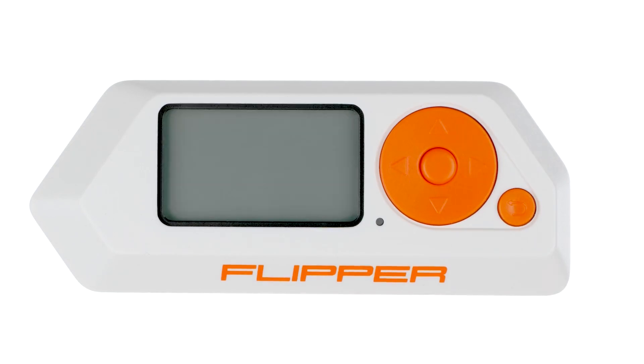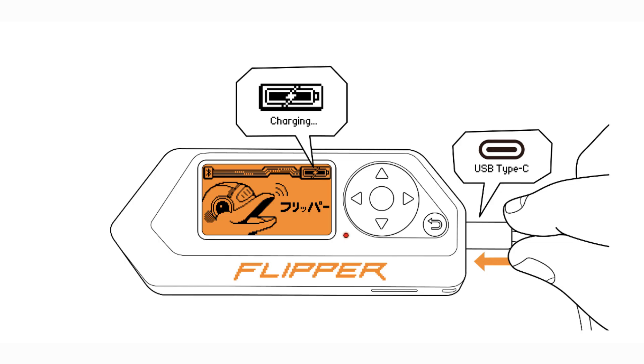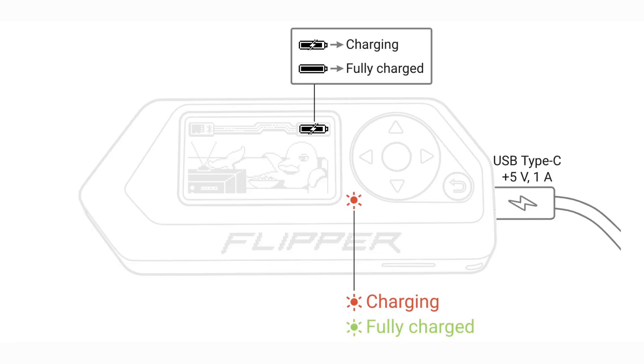If your Flipper Zero won't turn on, it might be out of battery. Plug in the USB charging cable and it'll turn on automatically.